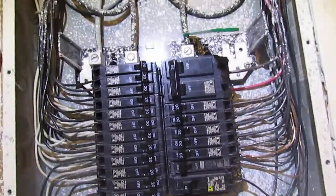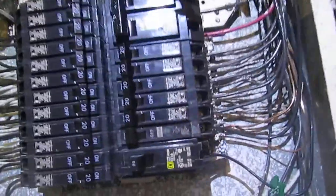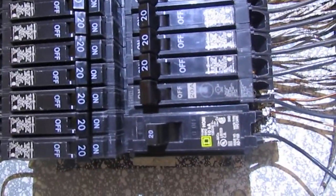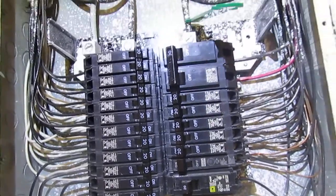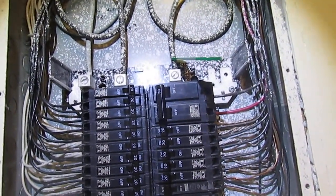Also, this is a General Electric service panel and it has mismatched breakers in it — this is a Square D breaker. Most manufacturers of these panel boxes require that only their brand be used in them.